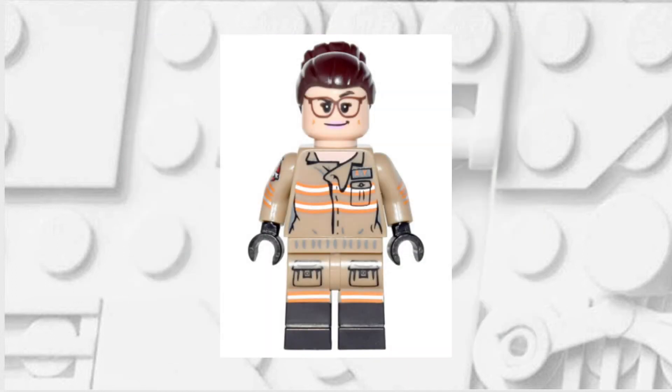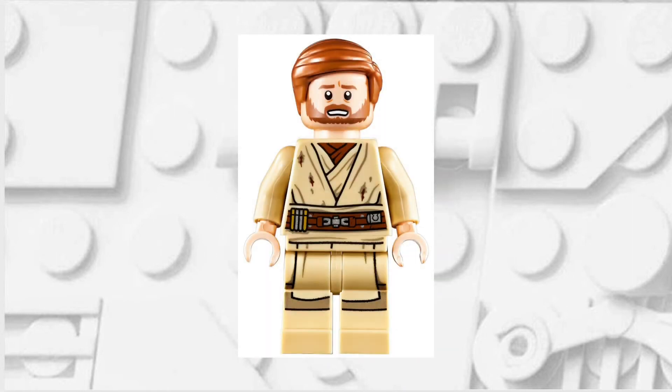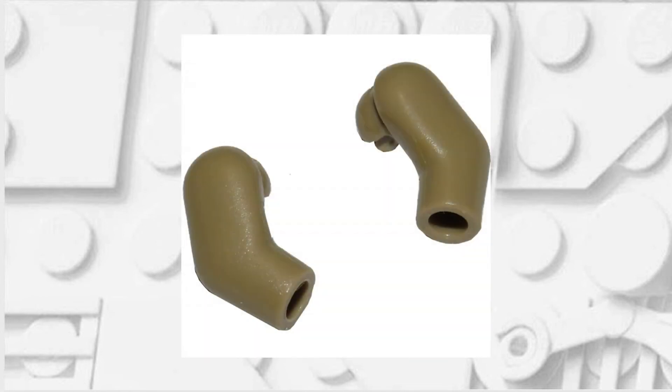For the legs of our minifigure we're going to want to take them from this Abbey Yates minifigure, which was the LEGO Dimensions iteration. You'll then want to take the torso from this Kenobi minifigure and turn it around. For Kyle Katarn's right arm, I swapped the ordinary beige out with the tan arm.